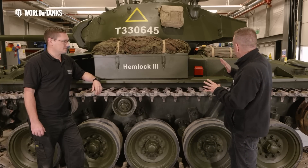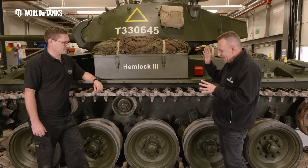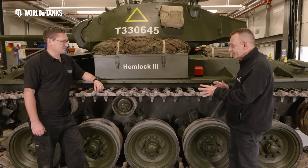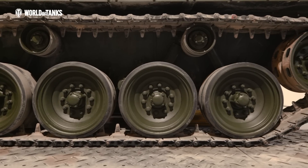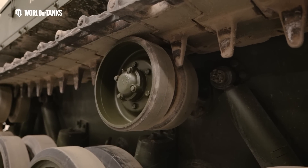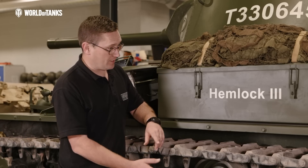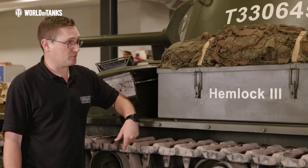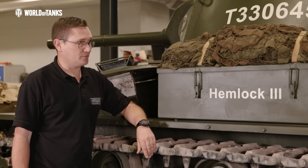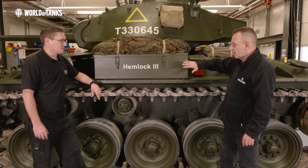Looking more closely at this vehicle — absolutely pristine. The suspension, torsion bar suspension — easy to restore, easy to maintain? They are actually. There's not really much to go wrong with them apart from the torsion bars sometimes snapping, but you can get those remade. We were very lucky that all of the running gear on this was in perfect condition — all the torsion bars, the bearings, wheel bearings, everything. Really, really good condition.